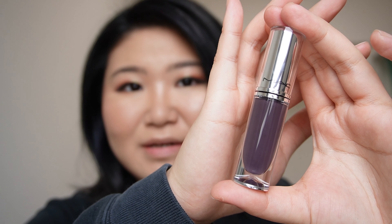Hi everyone, welcome back to my channel! Today I'm super excited to talk about the MAC Locked Kiss Ink lipsticks. These are liquid lipsticks I just bought at my local MAC store. I got two shades: sardonic, which is a purple color, and stoic, which is a grayish-purple gray color. In this video I'm going to show you swatches of these colors and do a wear test including an eat test.